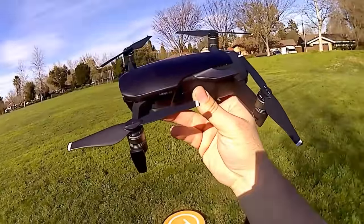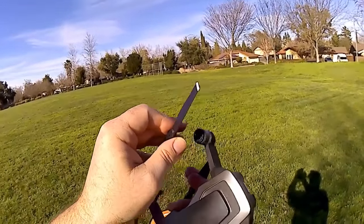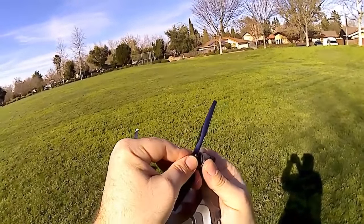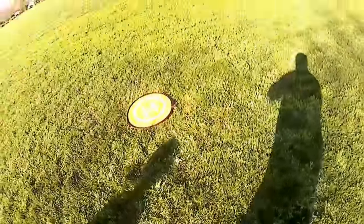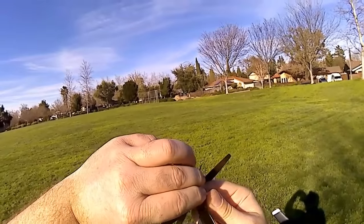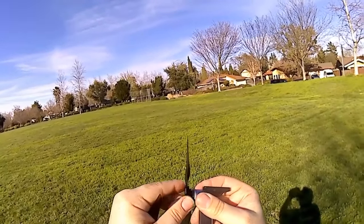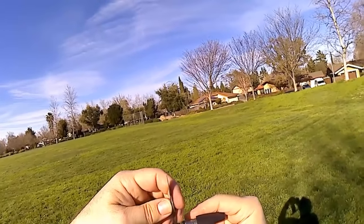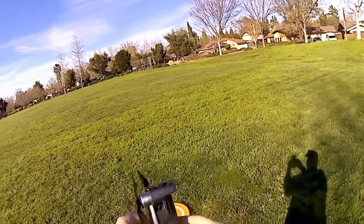Now we're going to put on the Master Air Screw props. Let me pause for a moment. Alright, I'm taking the stock ones off with the drone powered off. This one is plain black — no white lines — so let's get this one on. Twist that on. Swap the next one out. That one's on. Pop this one off. Get that one on. One more left. Alright, they're on. Let me turn this back on.